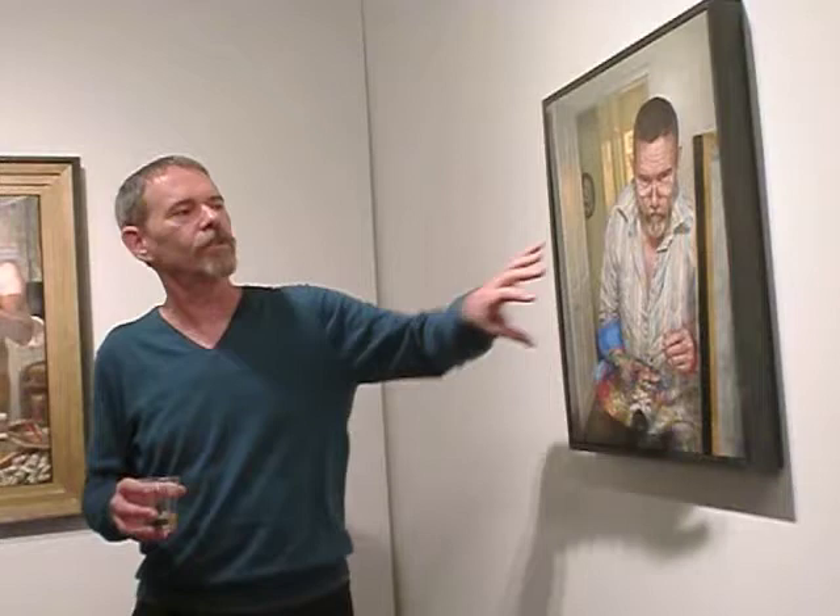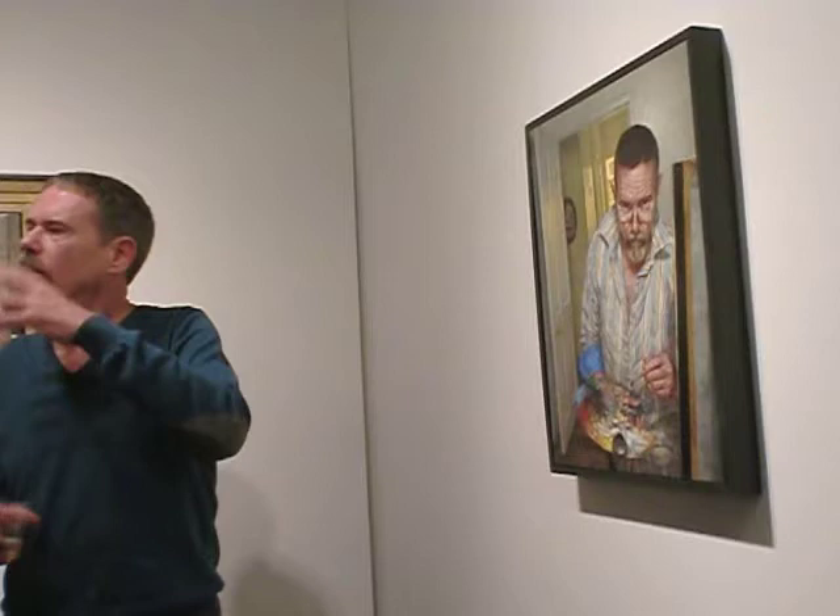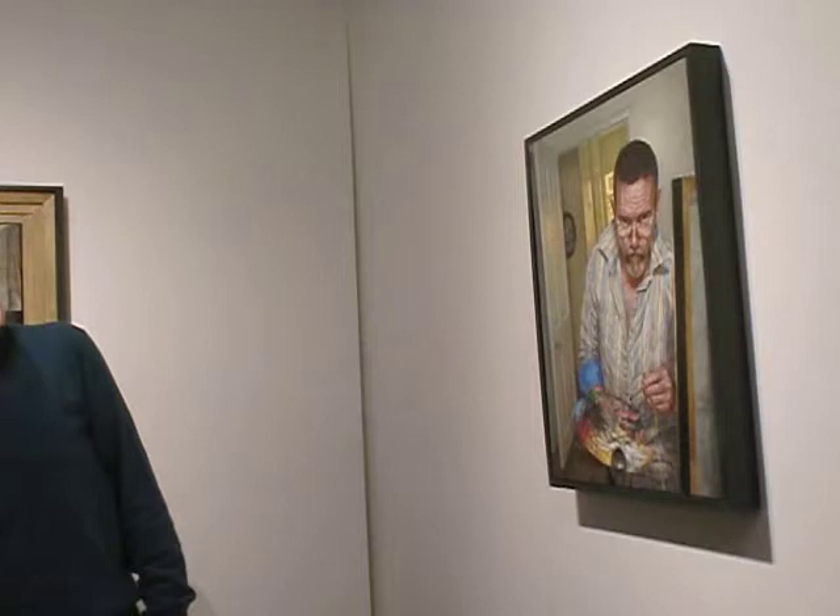Las Meninas is a painting that people talk about a lot in art history — it's written about, article after article. It's a painting that intrigues me too, which is why I slipped that reference in.